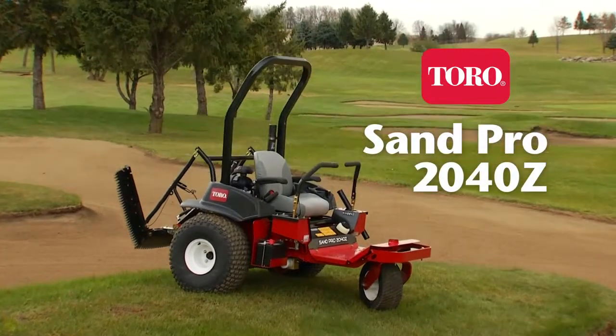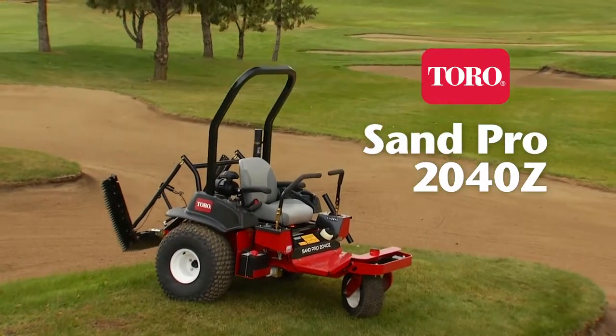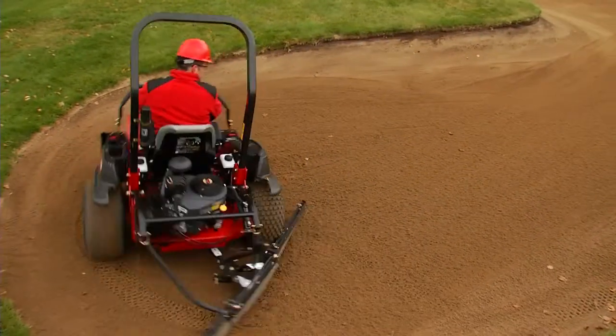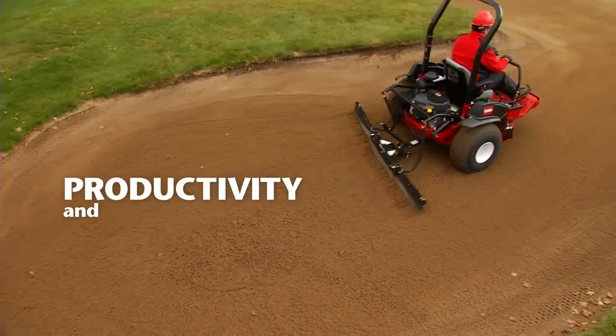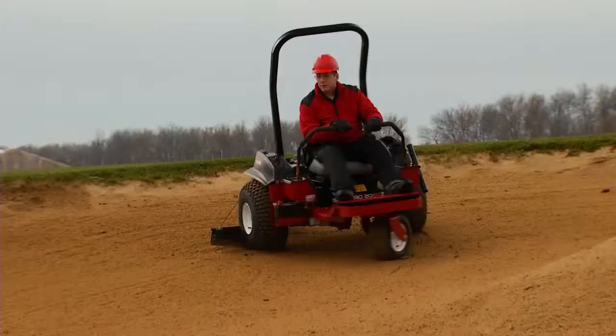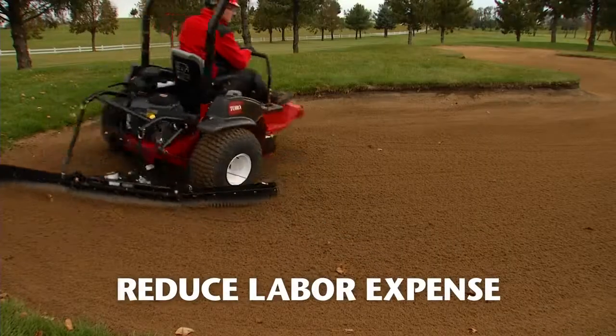The all-new SAN Pro 2040Z is unlike anything else in the marketplace. An industry-first zero-turn groomer delivers unparalleled productivity and maneuverability. The 2040Z is a daily bunker rake designed for speed and efficiency, reducing your bunker raking expense.